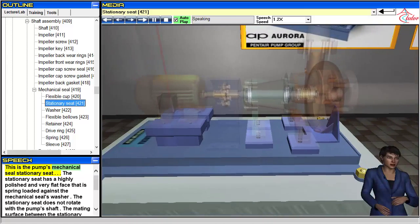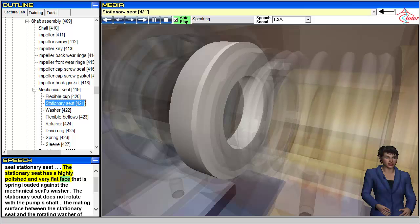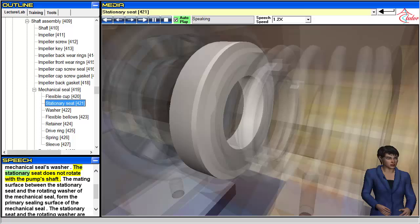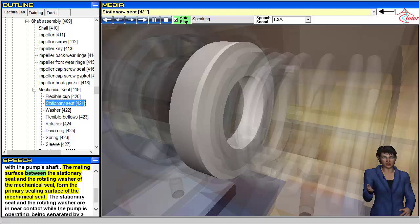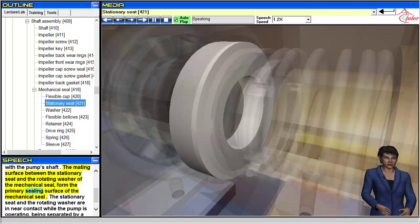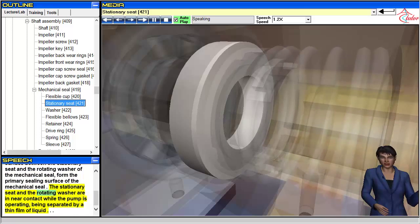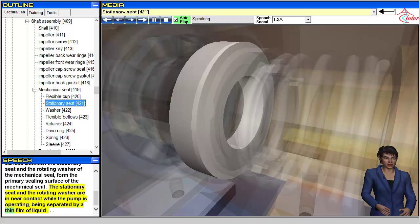This is the pump's mechanical seal stationary seat. The stationary seat has a highly polished and very flat face that is spring-loaded against the mechanical seal's washer. The stationary seat does not rotate with the pump's shaft. The mating surface between the stationary seat and the rotating washer forms the primary sealing surface of the mechanical seal. The stationary seat and washer are in near contact while the pump is operating, separated by a thin film of liquid.